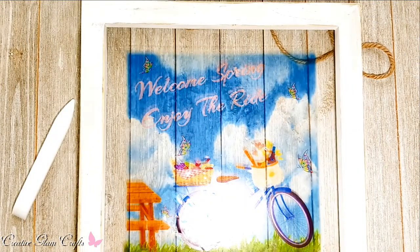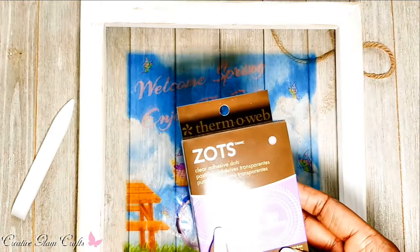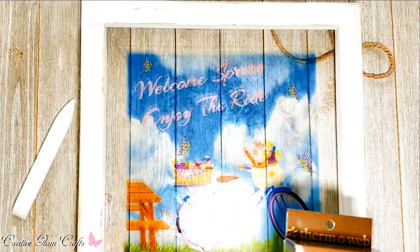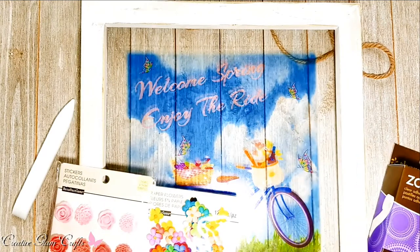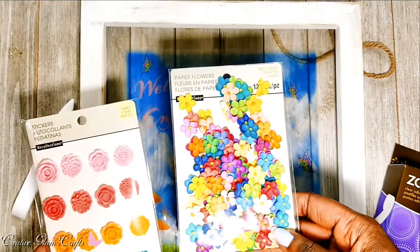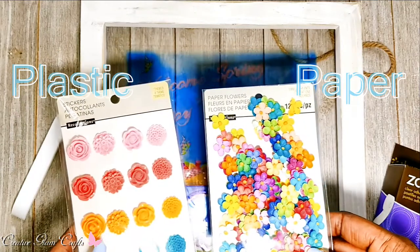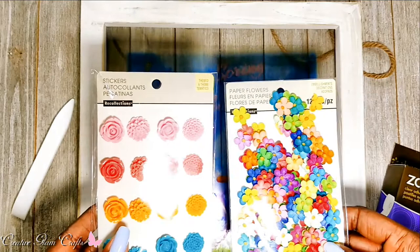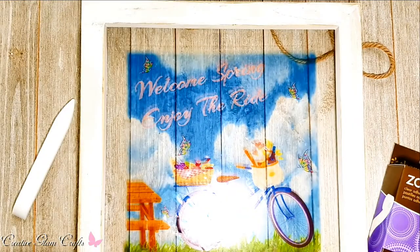I'm going to use my clear adhesive dots to attach my flowers. I'm just not sure which ones I want to use — I originally had picked these. The paper flowers, or the plastic ones? These are plastic flowers. I like them both, I just don't know which goes better.